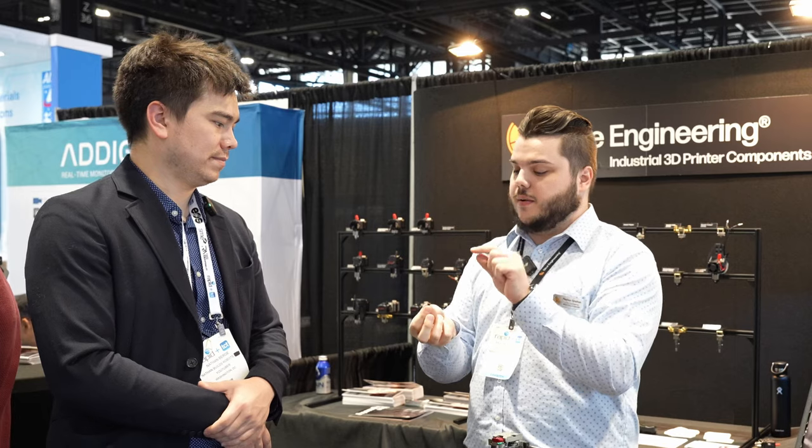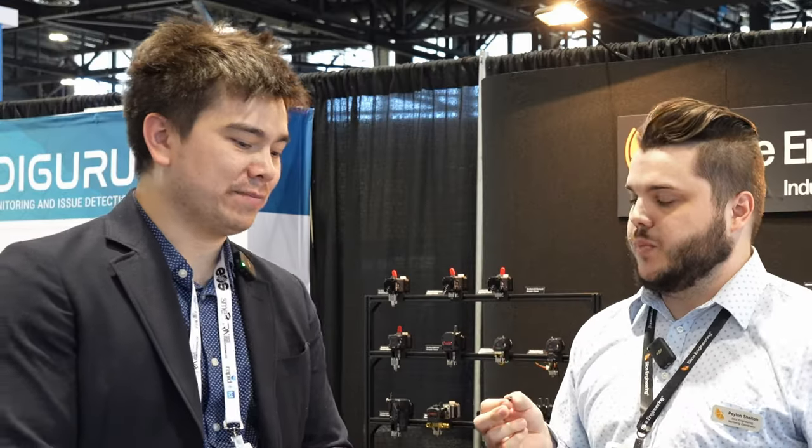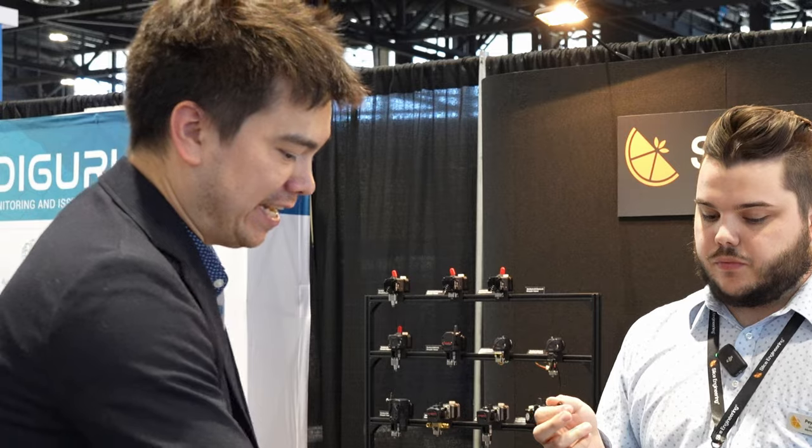And we've got a nozzle here — this is Gamma Master. We are super excited about Gamma Master. It's an abrasion-resistant nozzle that does not require you to raise your nozzle temperatures like steel does. So you're able to print abrasive filaments at the standard printing temperatures — you don't have to raise it 5 to 10°C. It has a new coating called Low Gamma, which is an incredibly low surface energy coating that makes it anti-adhesive. The surface energy is actually lower than that of plastics and polymers, so they don't want to adhere to the surface of the nozzle.